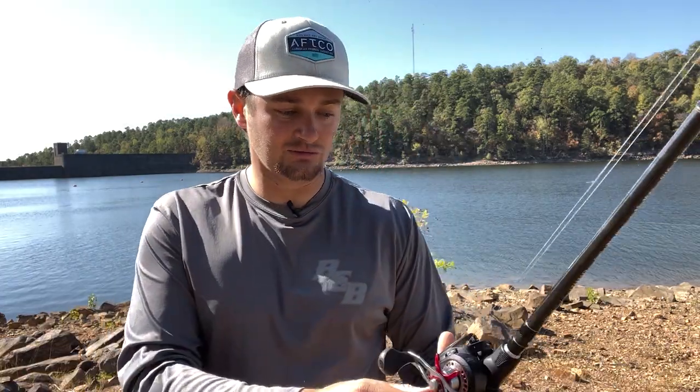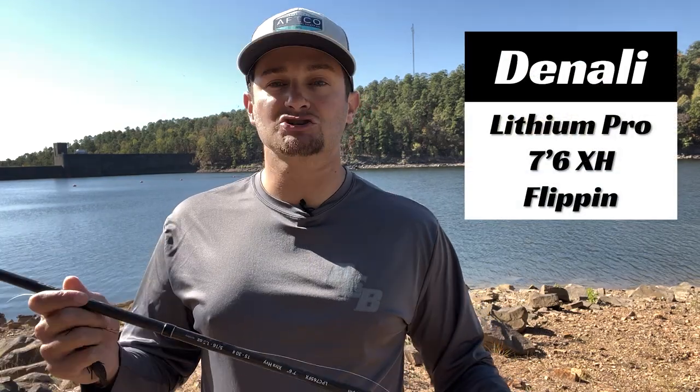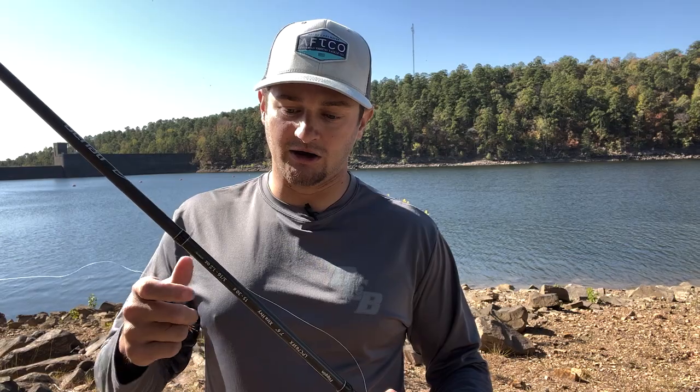It's something to keep in mind — you don't always have to flip the obvious cover right in front of you. For my setup, I throw heavier Sunline FC Sniper fluorocarbon line when I'm flipping — this is 20-pound. And I use the Denali Lithium Pro 7.6 extra heavy flipping rod. Out of all my Denalis — the Coverts and the Attack series — this is my only Lithium Pro, and it's a good one. I like to fish shallow a lot, so I went ahead and got this rod specifically for this style of fishing.